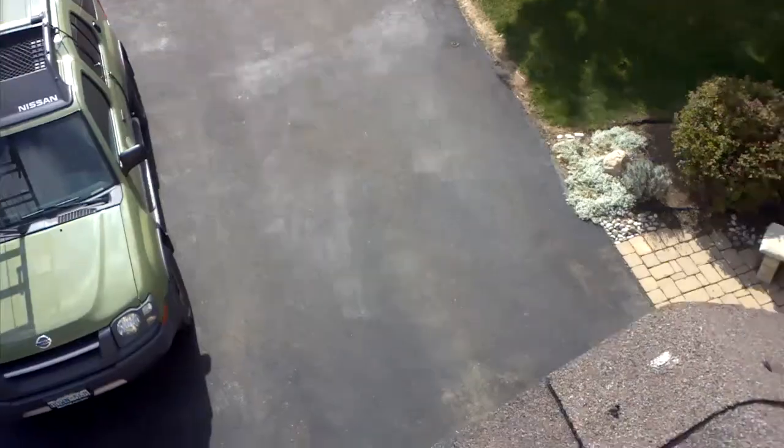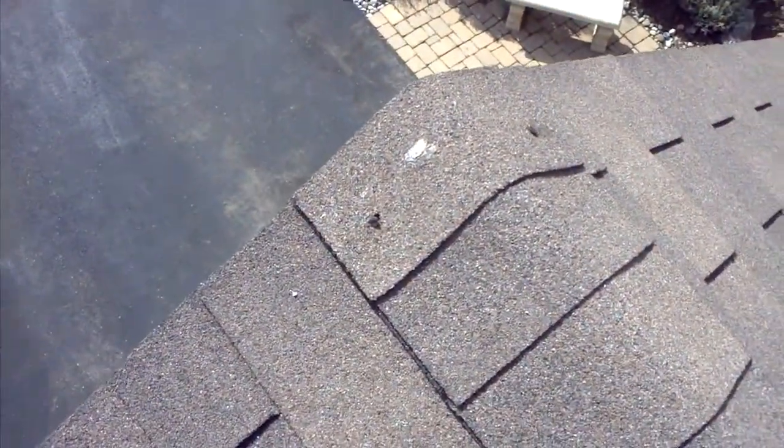13 degrees today. I'm Craig Adams reporting from Maple Trust Inspections. I'm up on your roof here.